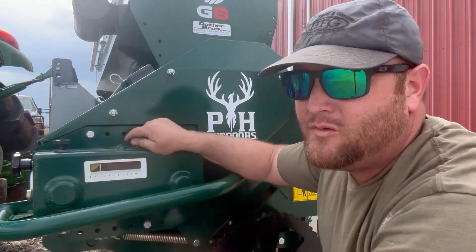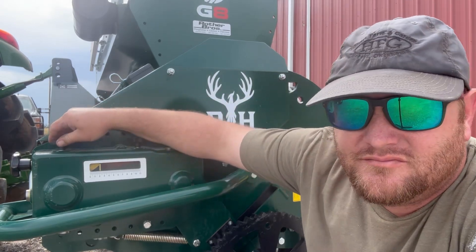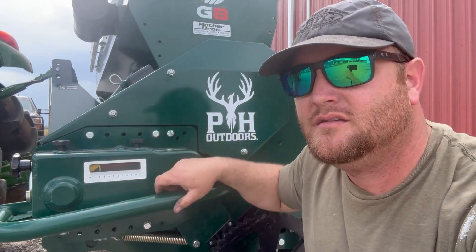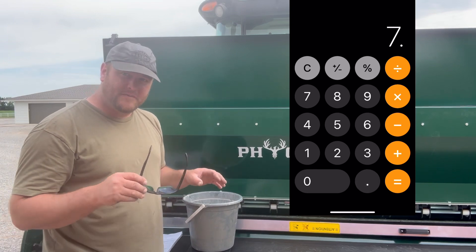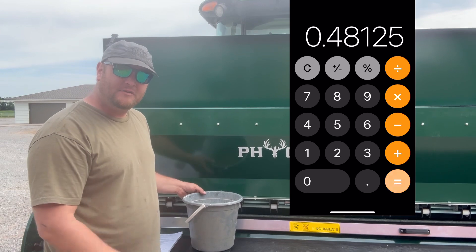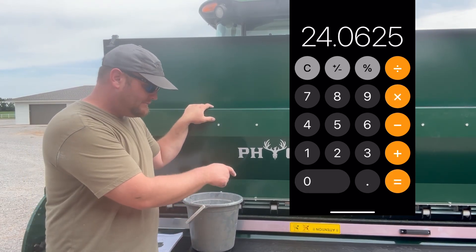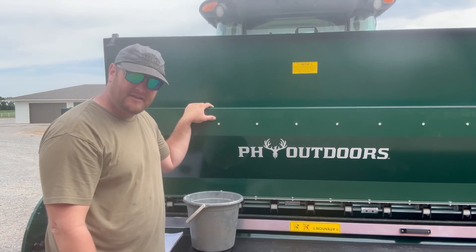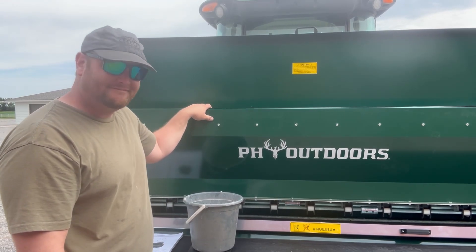If we're above 20 and under 26 or 27 I'll be happy. After doing the math on that one we're sitting at about 24 pounds, which is what I'm happy with. So we're going to dump some seed in here, fill it up, flip the seed tray back around so the seeds can go out down to the disc, and then we'll be ready to start planting some summertime food plots.